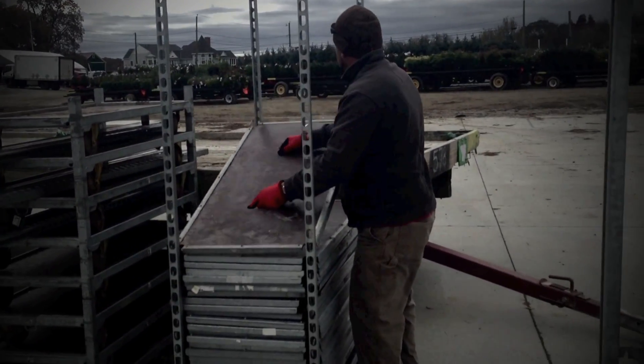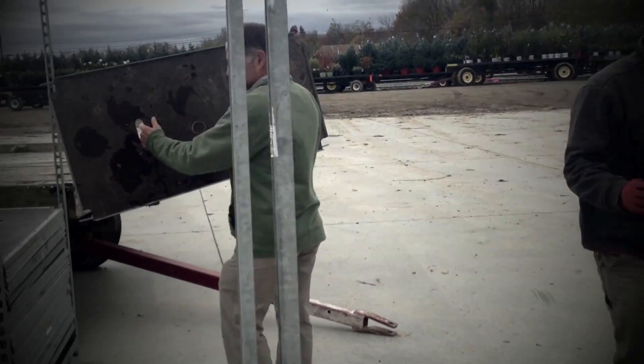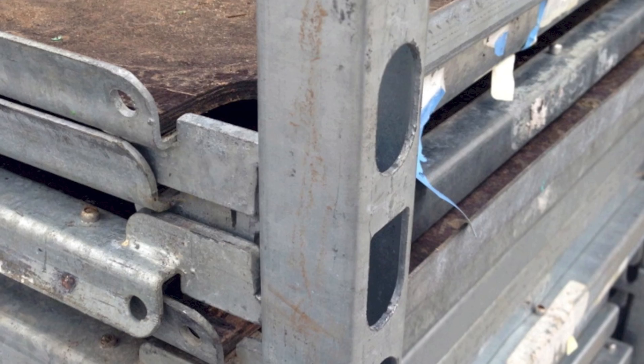Shelves are the first item to remove from the cart. Shelves can be stacked on a single cart on which the shelf-holding uprights have been repositioned to have the holes face the outside of the cart instead of the inside of the cart.